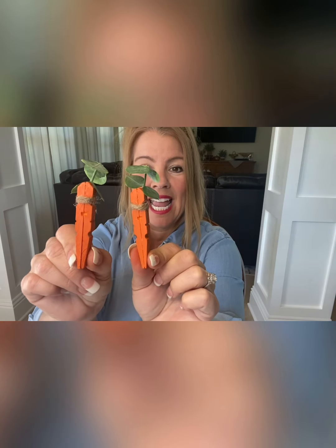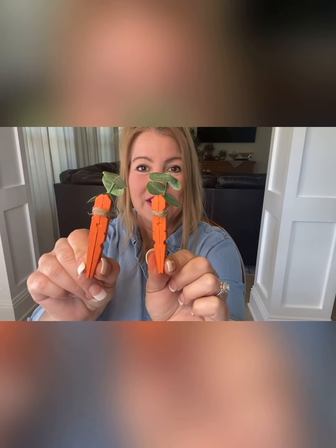Hi guys, it's Linda with Homeschooling Fun with Linda and today I'm going to show you the cutest little spring craft or Easter craft. You can do them with your kids or do them alone like I did because you just enjoy it. We're going to make these cute little carrots. Aren't they adorable? I needed some little filler to go in my tier stand and I saw this idea and I had to try it.